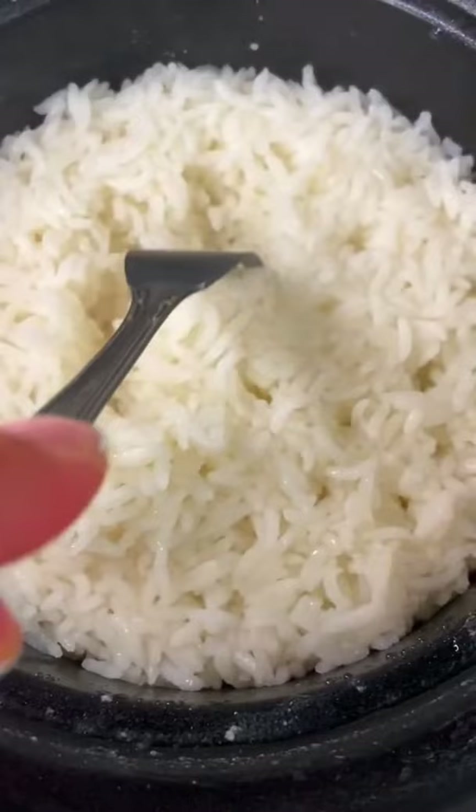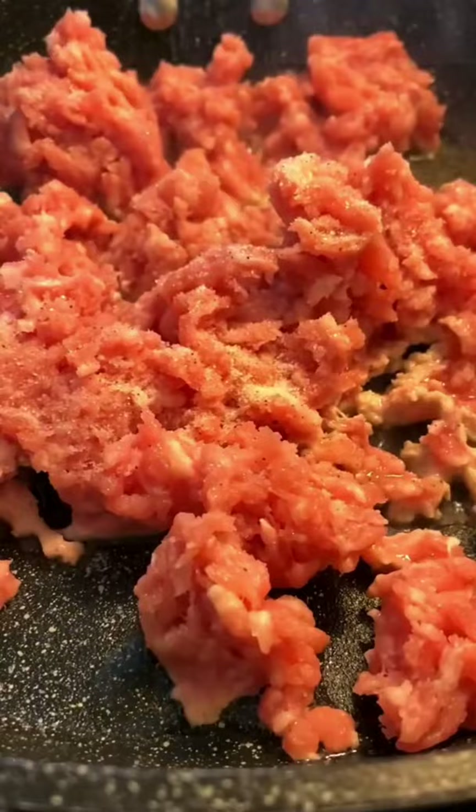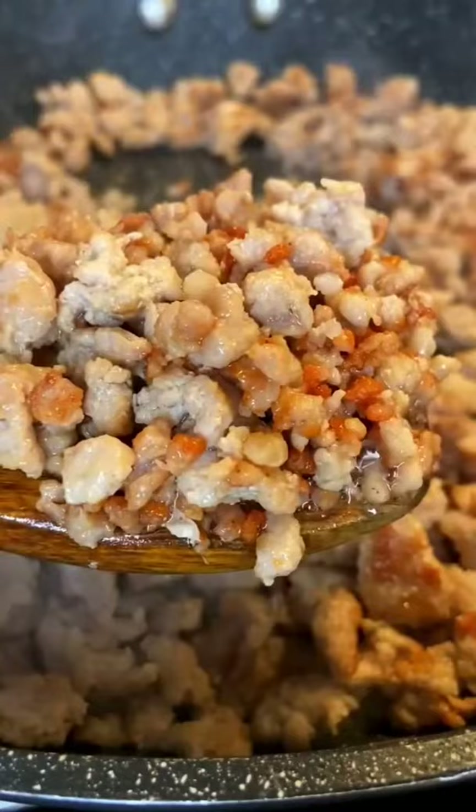Now work on your meat skillet. With some oil on high heat, add your ground meat of choice with some salt and break it up. Fry it as you stir for about 10 minutes or until golden. Once golden, reduce the heat to medium.